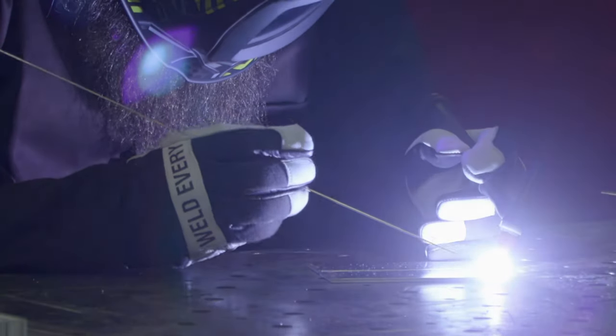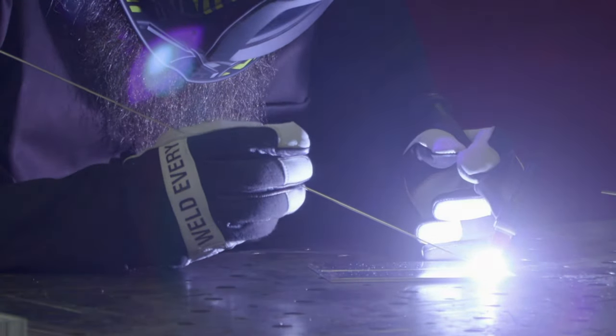Watch your torch angle on aluminum. If you come in with too much torch angle, the arc is going to start hitting the filler and you're going to melt the filler before you ever get it to the puddle. You've got to keep a tight arc length. The tighter the arc length, the more heat you're going to get into the part.